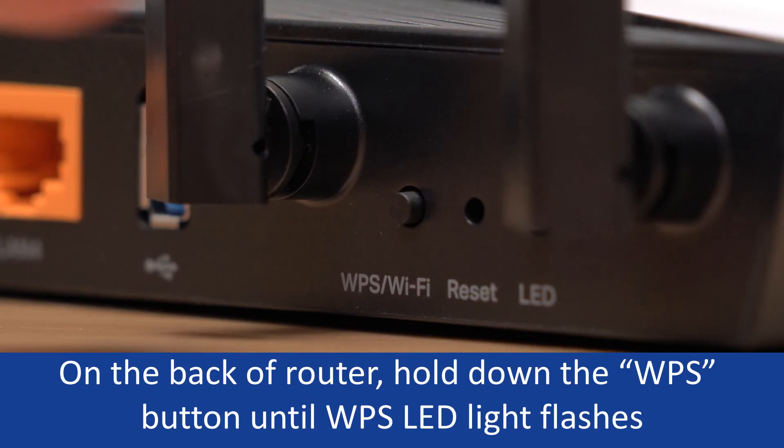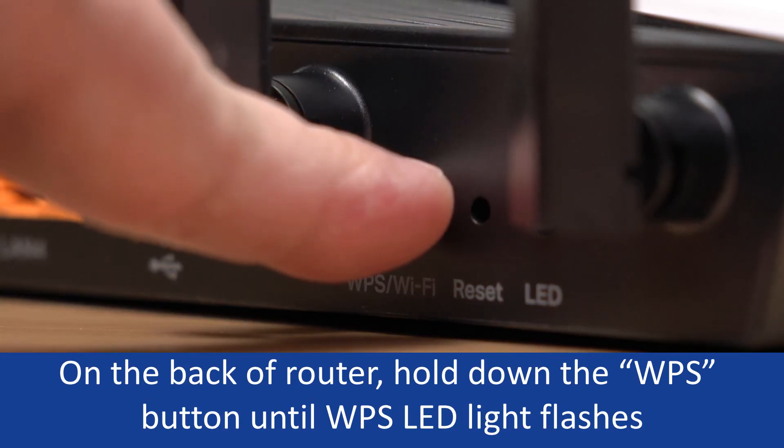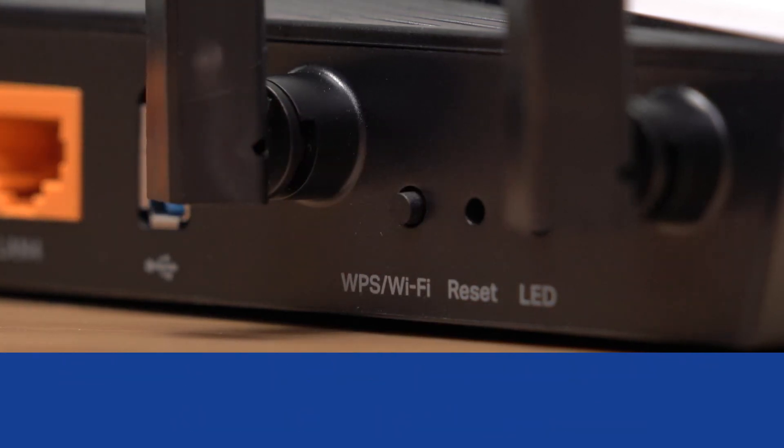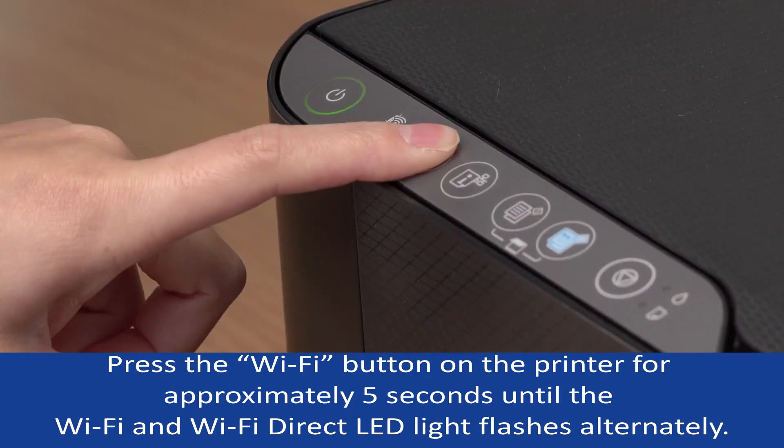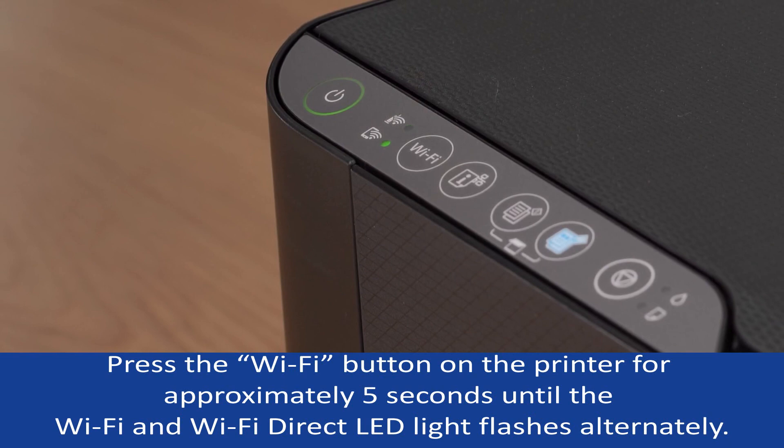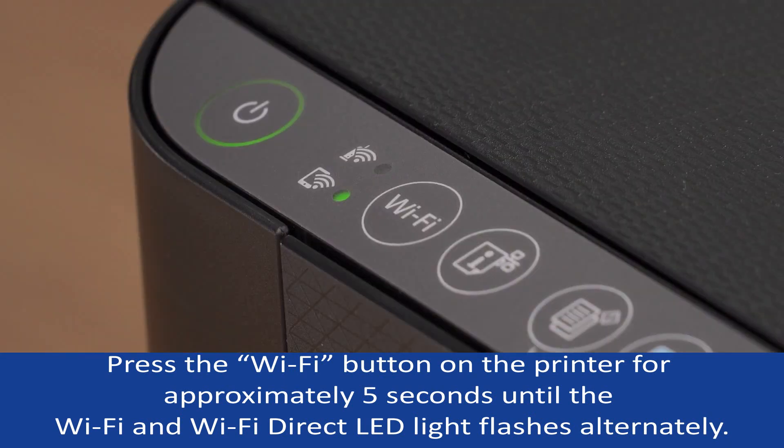On the back of the router, hold down the WPS button until the WPS LED light flashes. Then press the Wi-Fi button on the printer for approximately 5 seconds until the Wi-Fi and Wi-Fi Direct LED lights flash continuously.